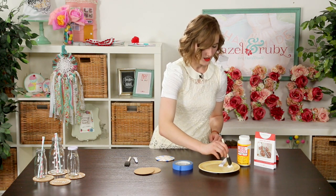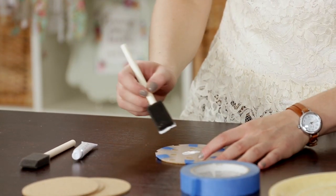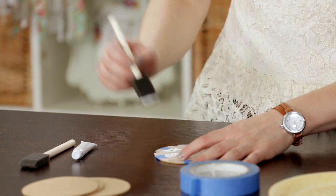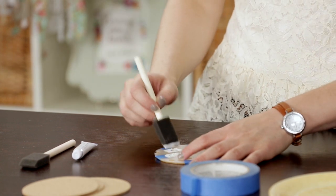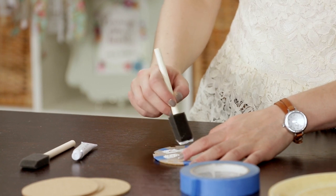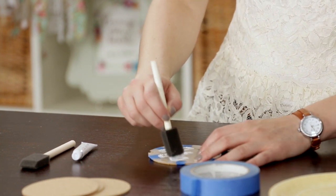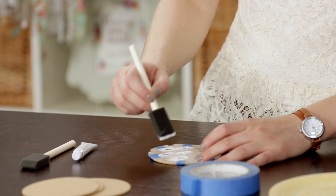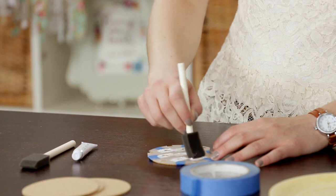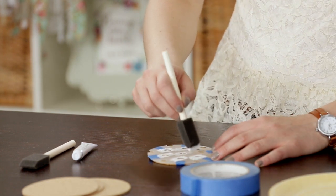Once you have that all taped out, get your brush, put some paint on it, and lightly dab the area with the paint. If you pull it across, you have more of a likelihood of getting paint underneath the stencil, so dabbing is the best way to go. You may be fine with one coat, but I like to give it two coats just to make sure it's nicely covered.